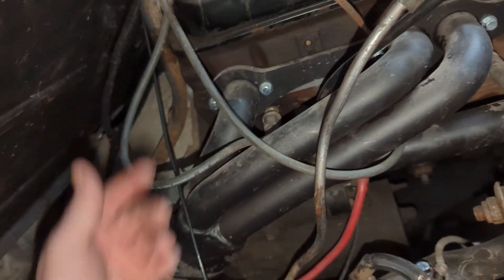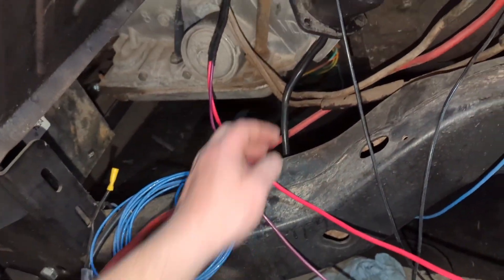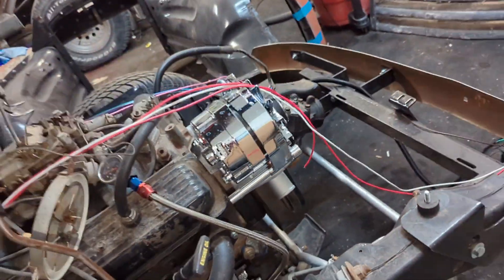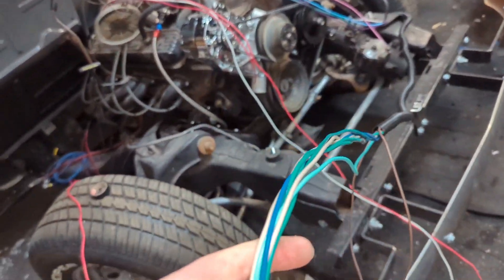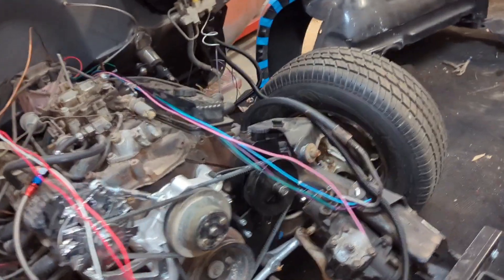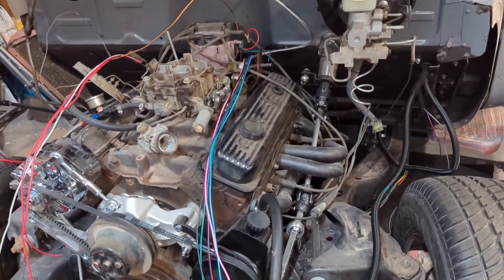I still have a lot of grounding I need to do. I need to pull this stuff off. But that's where the wiring's at. This harness I got — I've got 50 miles of wire on here.